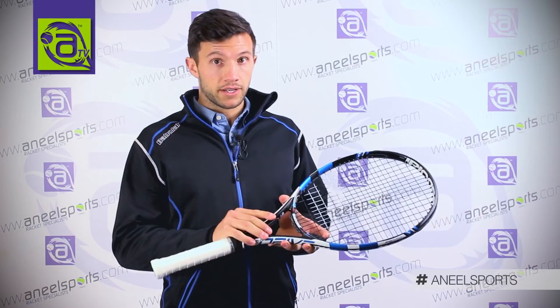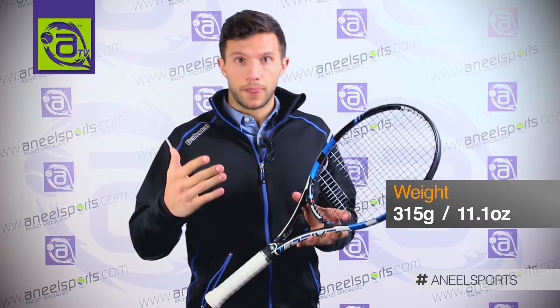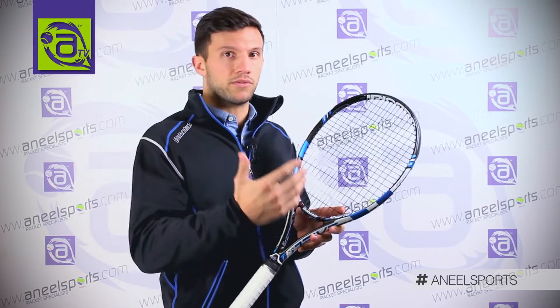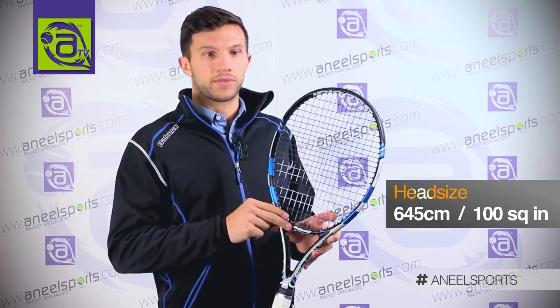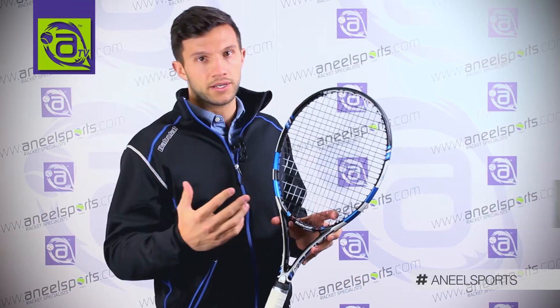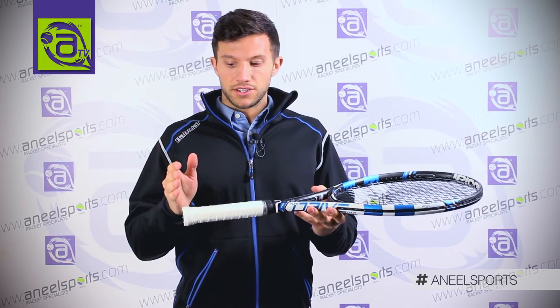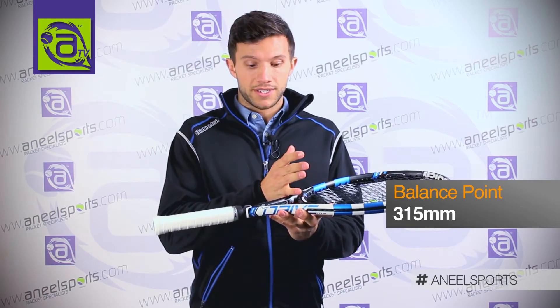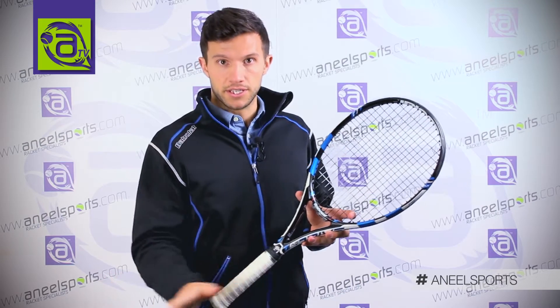As for the specification of the racket, you have a racket at 315 grams — slightly heavier on the scale, therefore I would suggest a slightly more advanced player. As for head size, 100 square inch. It has a great balance of power and control. As for balance point, it is a 31.5cm balance, therefore more handle heavy.